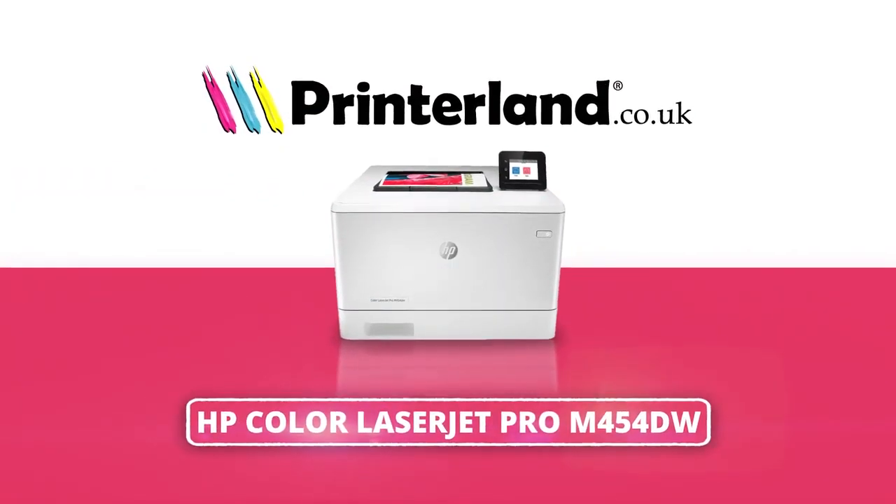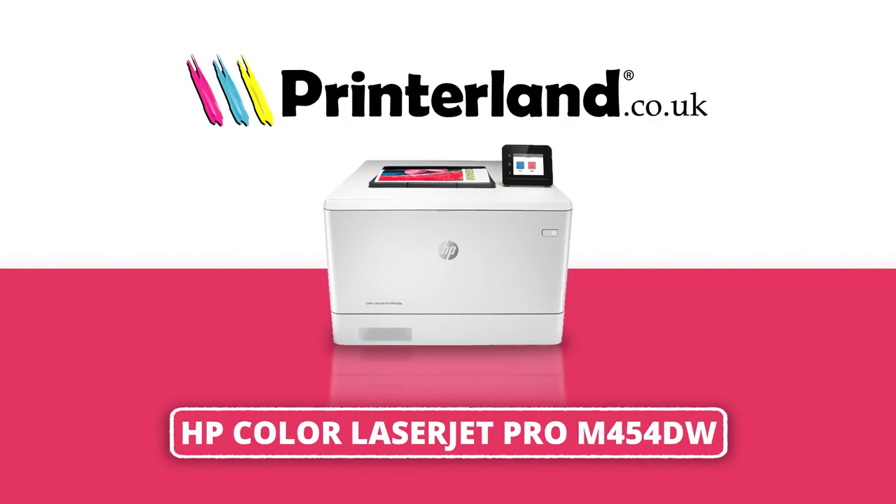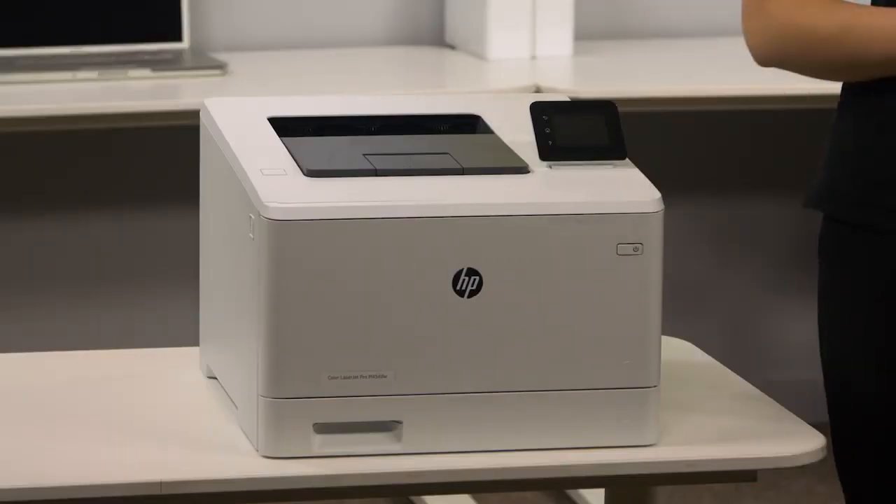On today's Printerland review, we'll be taking a look at the HP Color LaserJet Pro M454DW A4 laser printer. The HP Color LaserJet Pro M454DW is a highly efficient printer, perfect for any home or work office.